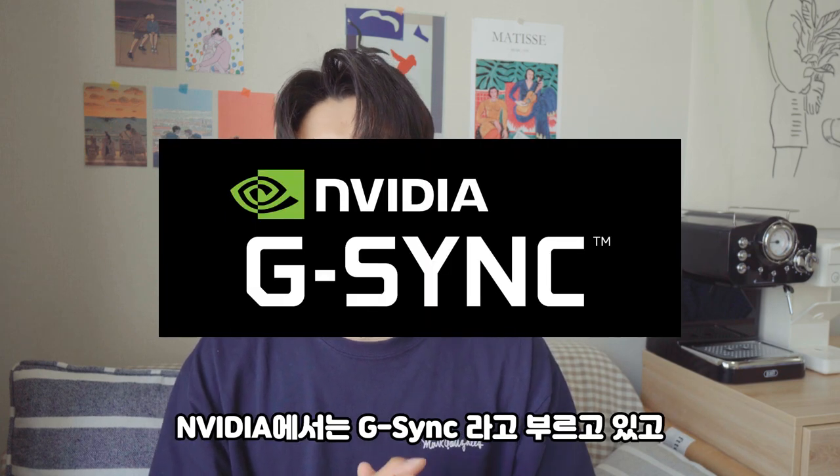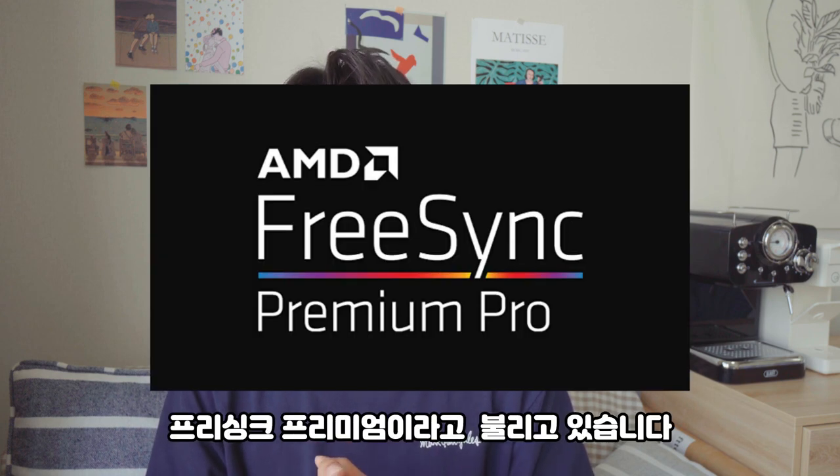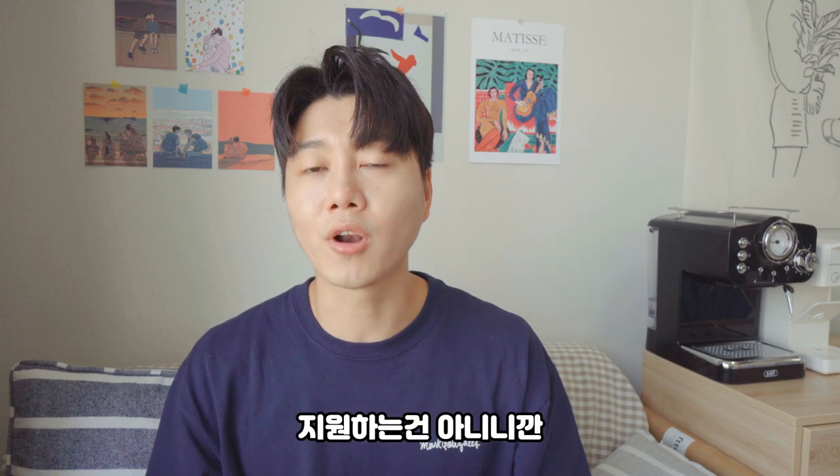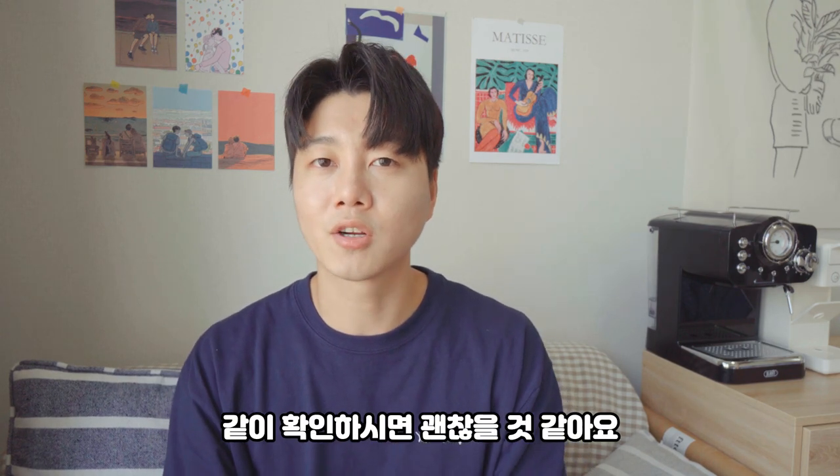Nvidia calls this G-Sync, and AMD Radeon calls it FreeSync Premium. However, not all graphics cards support this, so please check whether your own graphics card has these features.